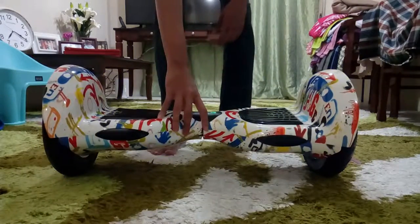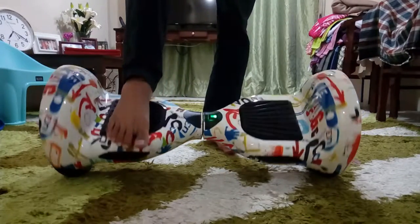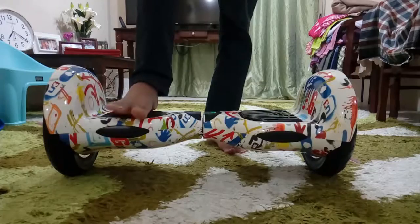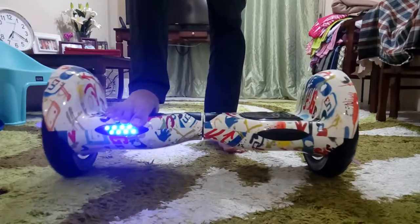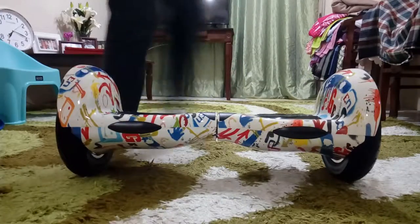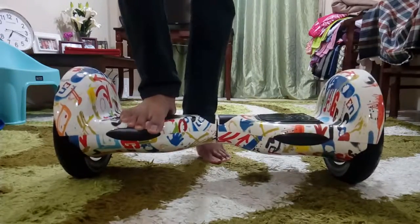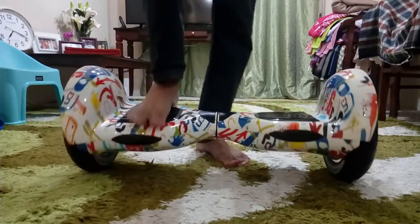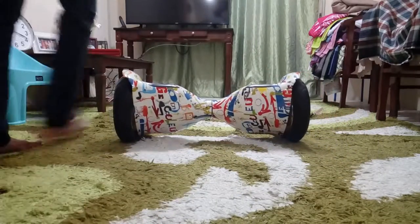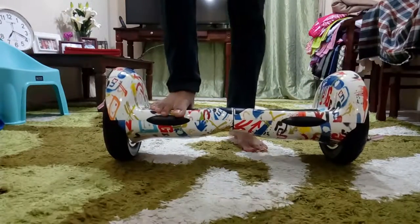For the very first step, make sure you turn it on first. If it has no juice in it, you cannot use it because it is very dangerous — it is not stable if it is not turned on. Here I'm going to show you an example of what happens if you try to ride it without turning it on first. See, it is almost impossible — even if you're a pro, it cannot be ridden without turning it on first. Make sure there is juice in it and make sure you turn it on. Do not step on it if it is turned off.